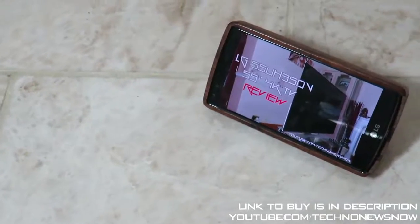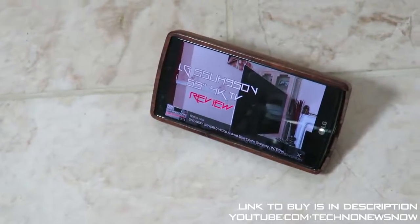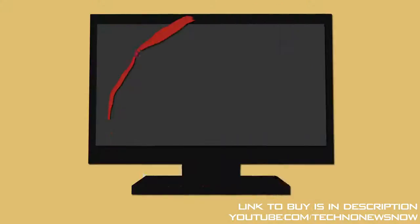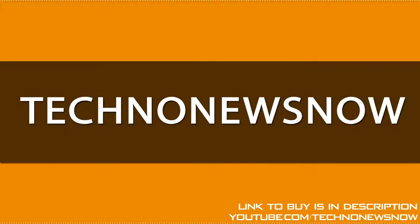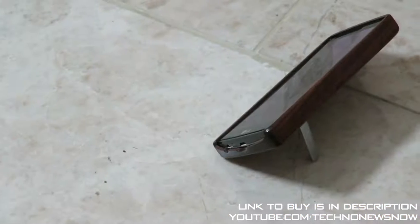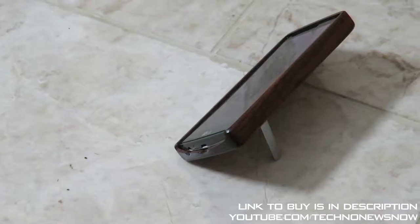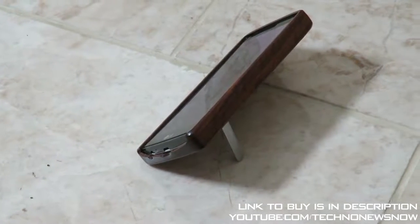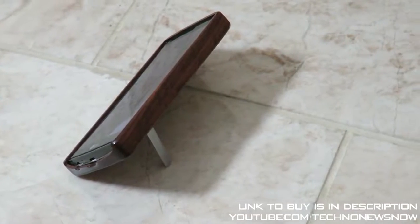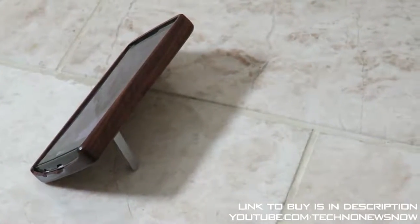Hey guys this is TNN and in this video I'm going to show you how to make any phone or tablet have a kickstand and it's so simple. You can see over here it looks very very nice and it's also very small as well, so stay tuned.